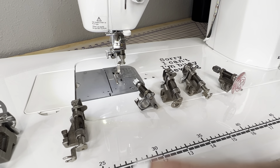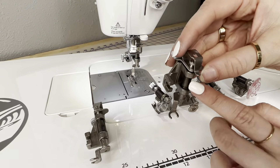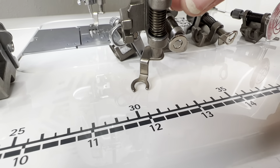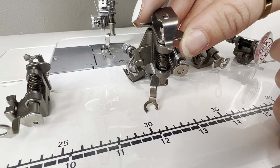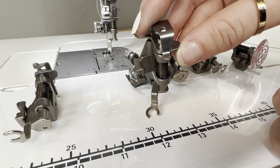Next up we have the front open toe foot. When you attach this onto the machine it gives you a front-facing view like shown here. This comes with the TL 18 and the TL 2020, and for all other machines it is optional. It attaches on and gives you a frontal view so you'll be able to see clearly as you free motion quilt.